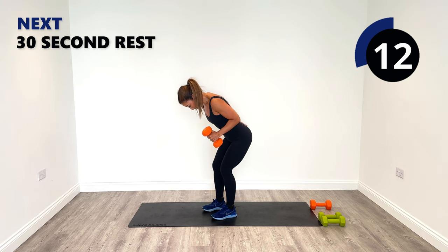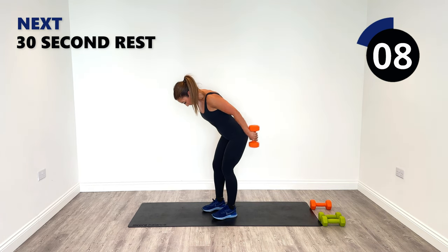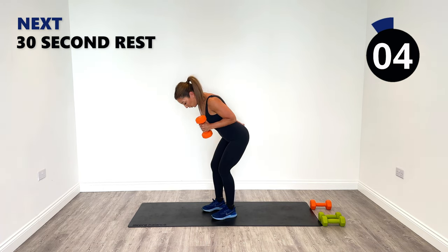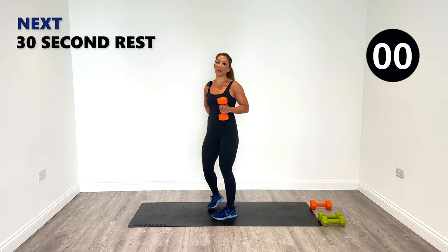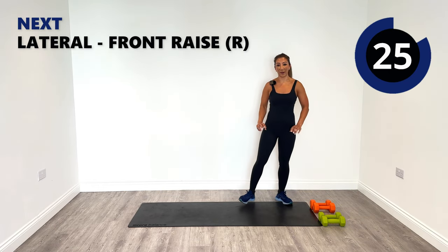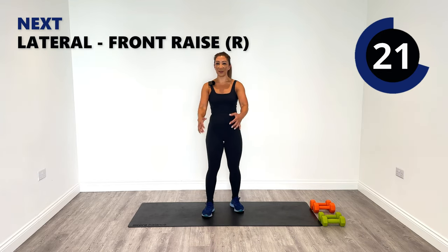Good work, good work. One more to the end — strong left side, well done. Great work. Just shake it all out. Now they feel a little bit more equal, don't they? Okay, so one more round left on the right and another one on the left.